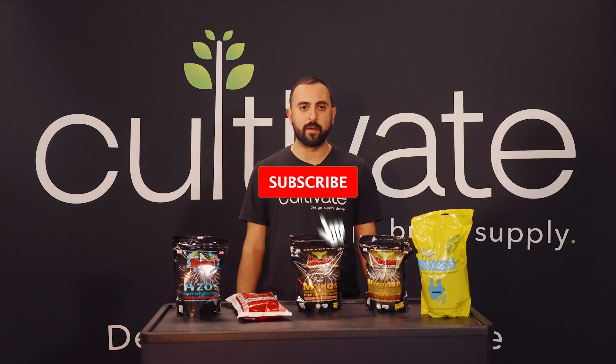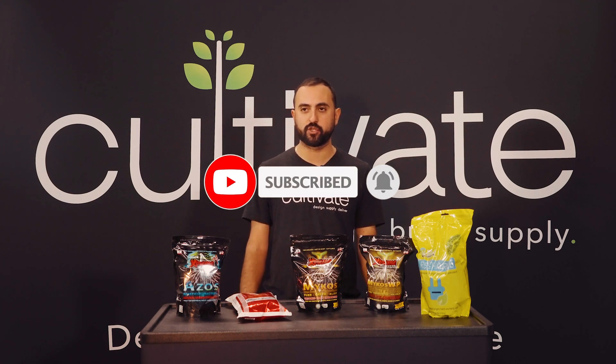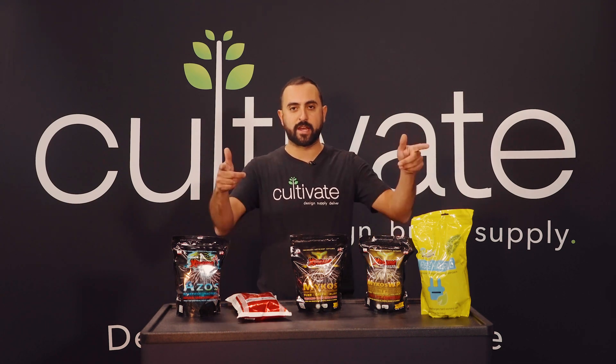Thanks for checking in — that was our transplant additives video. Make sure you rate, like, and subscribe via the link below so you can get more great videos like this in the future. And of course, if you have questions, make sure to give the shop a call. We can answer anything you need. See you next time.